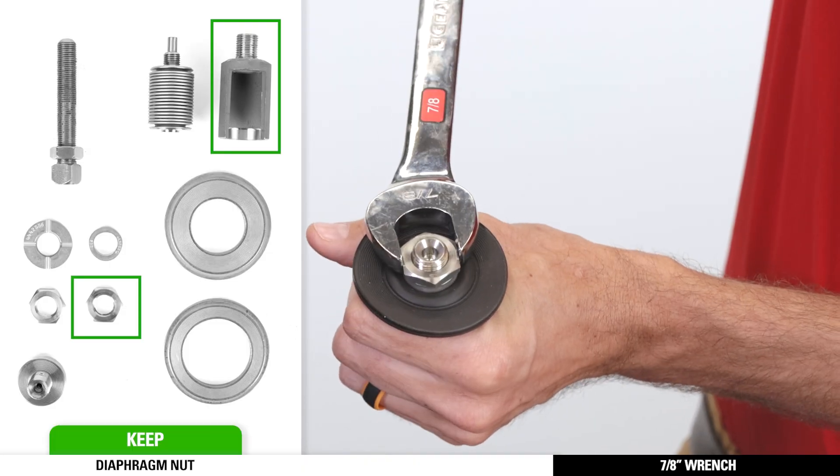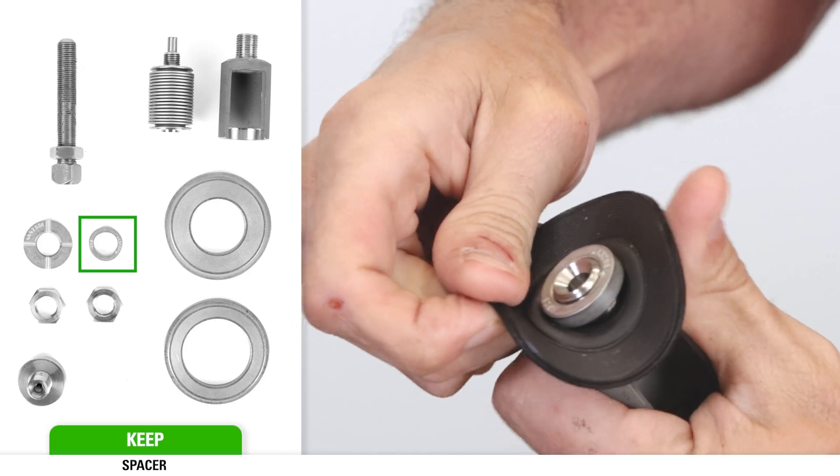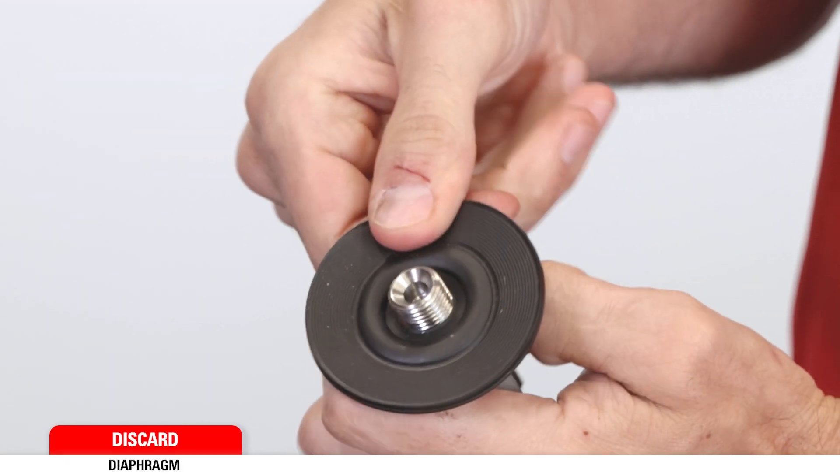While holding the stem assembly, use a 7/8th wrench to remove the diaphragm nut followed by the spacer. Keep both of these pieces for assembly. Remove and discard the diaphragm.